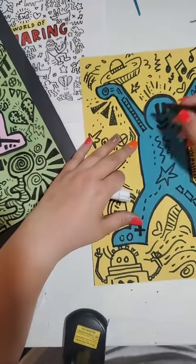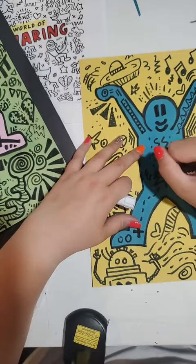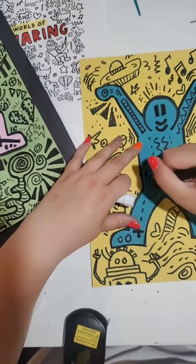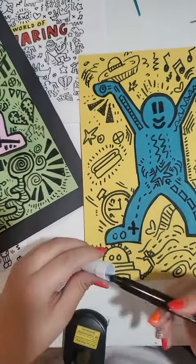Let's say I like how this looks. You can always add in little details around certain parts of your image.